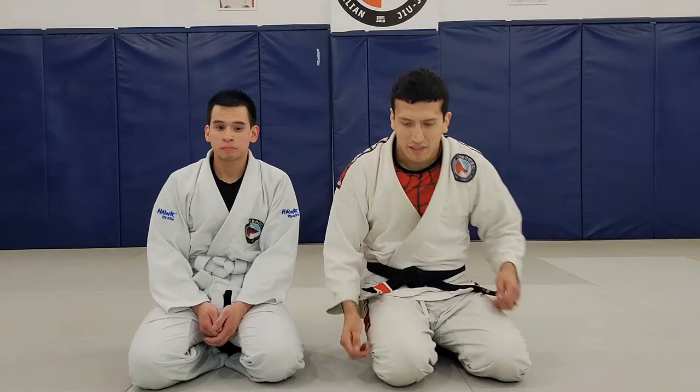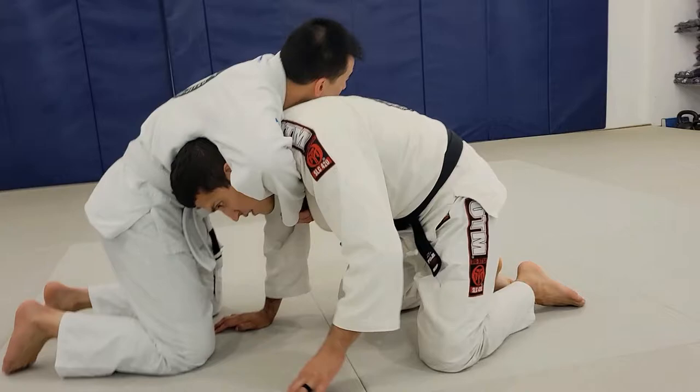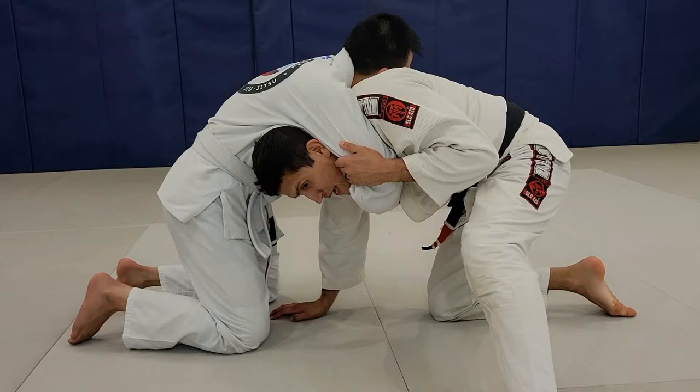Hey guys, we're going to be reviewing another defense from the front headlock position. We're going to be going into our sucker drag. Very similar to the arm drags that we do from standing, my partner has me in the front headlock. First thing, I'm going to secure his elbow, and I'm going to pull it tight to my chest.